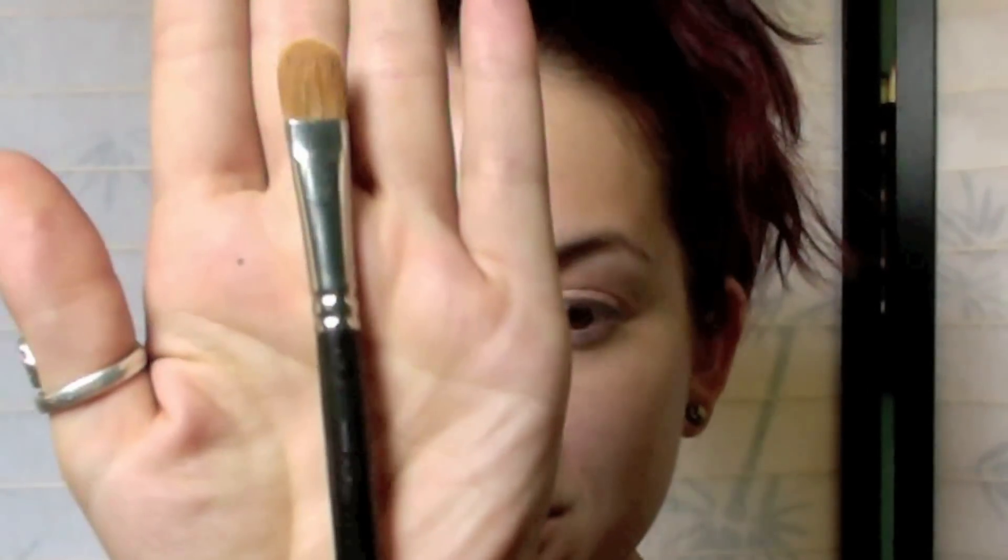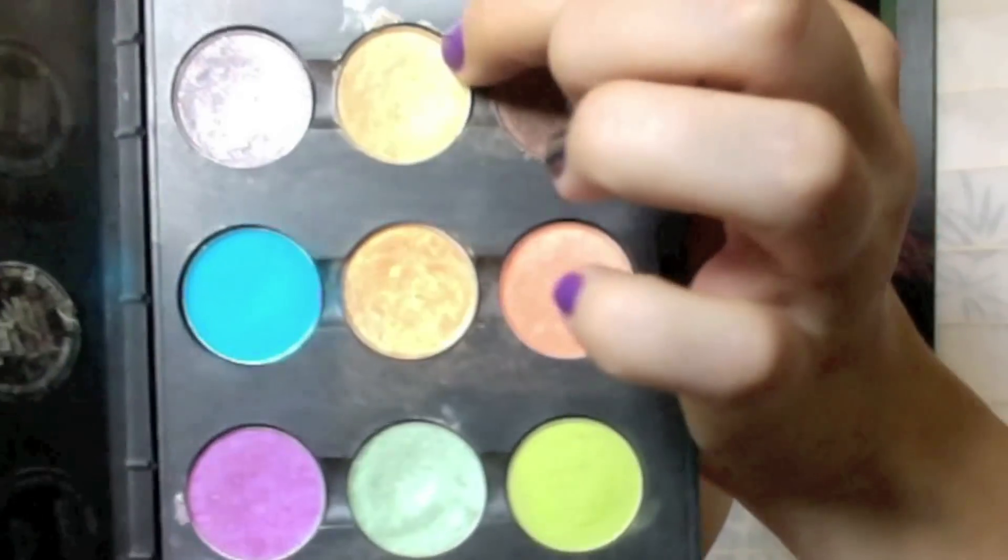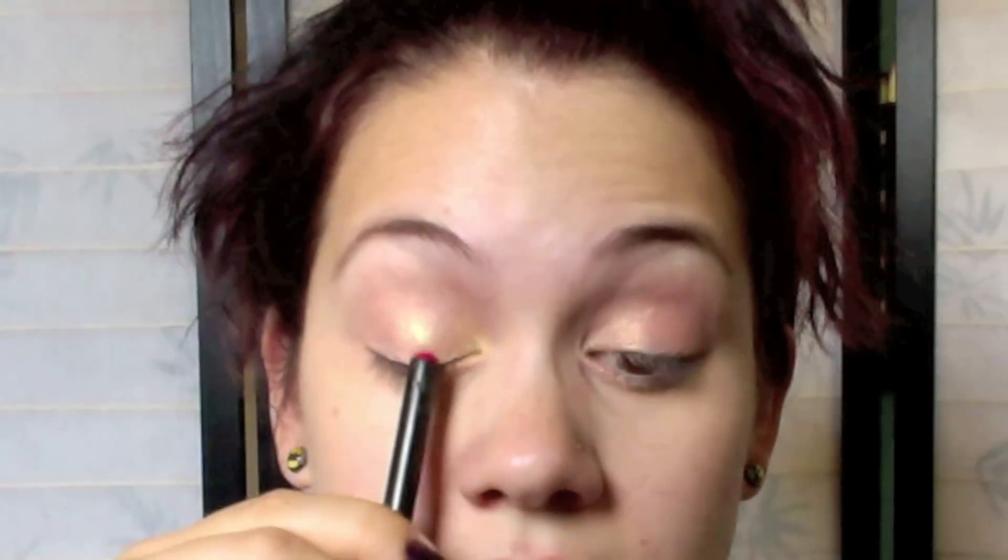Next, I'm going to take a flat brush — this is a MAC 232, just a regular basic flat brush — and I am going to take a golden color which is Gorgeous Gold, just a really beautiful gold. We're going to pack this color on the lid, starting from the inner corner of the eye and stopping at about halfway.